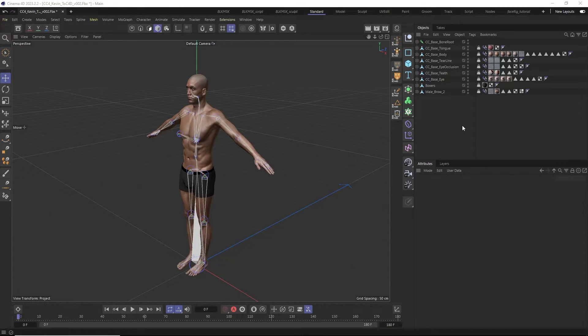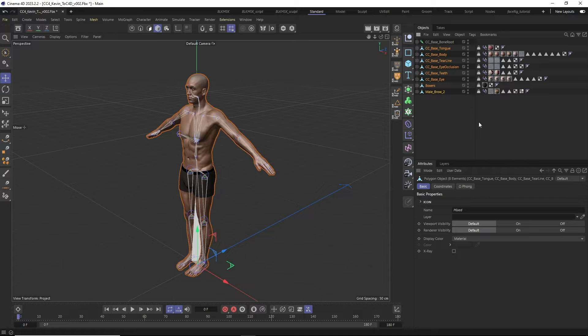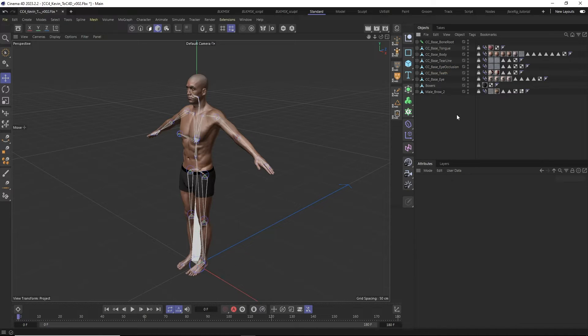When you open up the FBX in Cinema 4D, you can see the root bone of the character in the Object Manager, as well as all of the character's meshes. It's important to keep the naming convention of Character Creator and to not rename any of the joints or any of the meshes at this point, otherwise the setup may not work correctly.